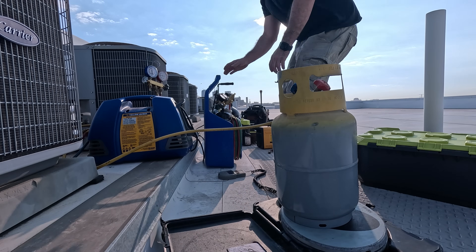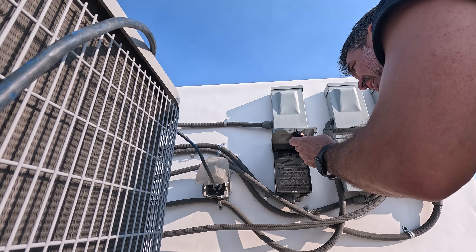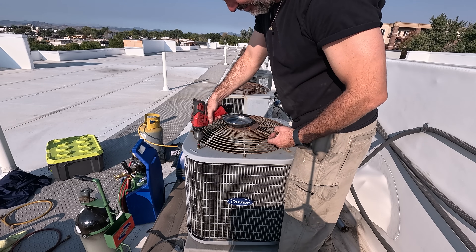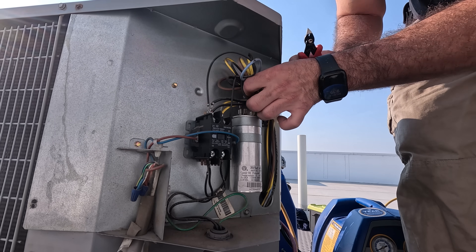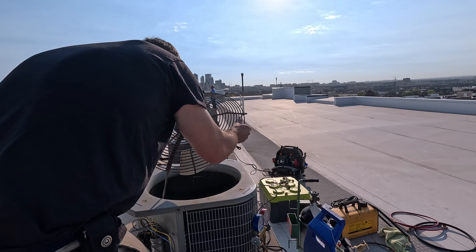While I'm recovering the refrigerant, I can start the process of prepping the old compressor for removal. Remove the power from the condensing unit. Remove the four screws that hold in the outdoor condensing unit fan motor. Remove the control panel to access the controls and wiring. Cut all the zip ties holding together the wiring, as I'll be removing the fan motor from the condensing unit completely.